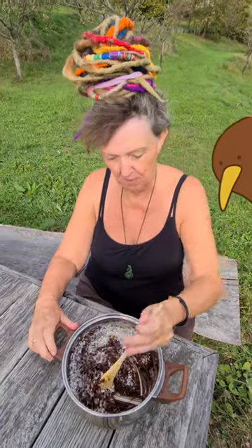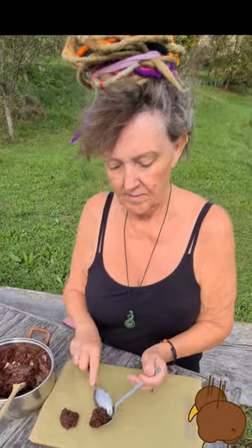Add a cup of coconut and stir well. Drop it in spoons on baking paper. Oh, that smells chocolatey.